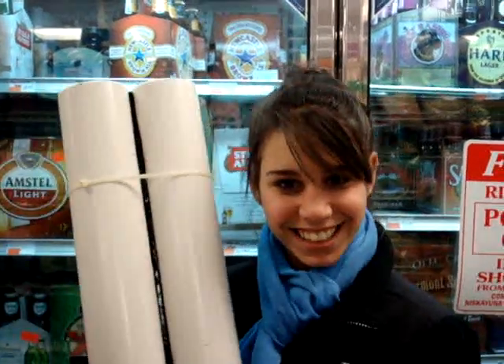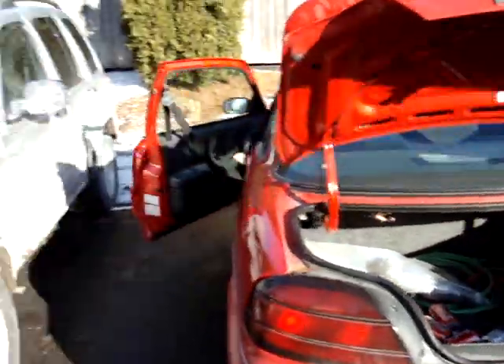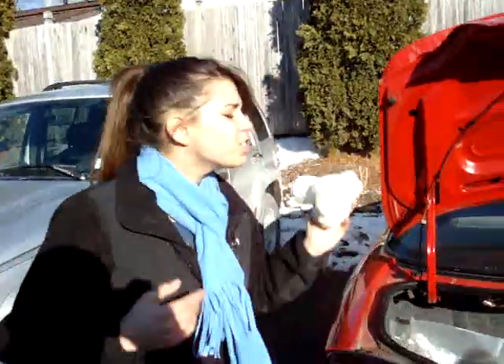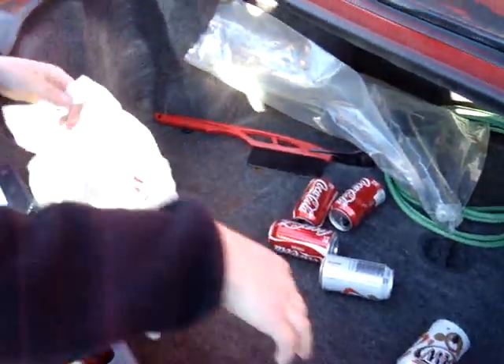Introducing the can caddy. God, this is such a mess. Yuck.